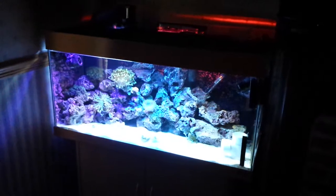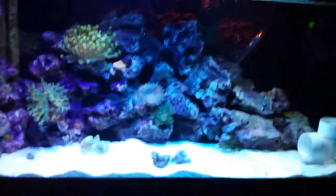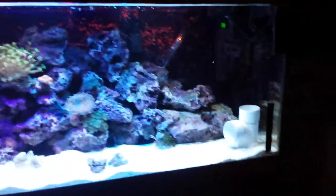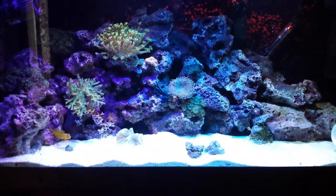Okay, so update - as you can see, the biggest change is the giant toadstool is now gone, which means I have more room for other corals, which is really really cool.